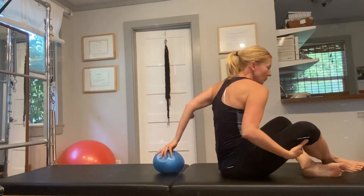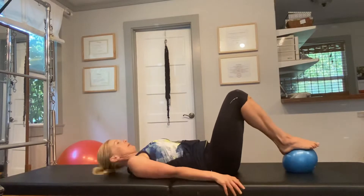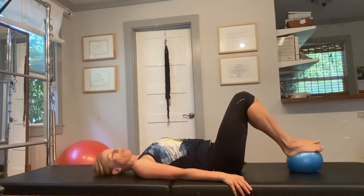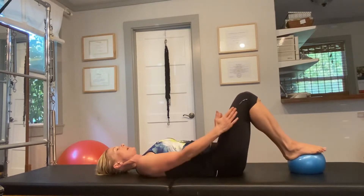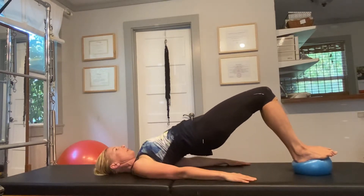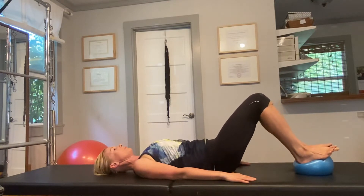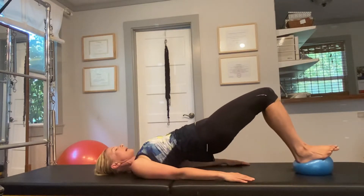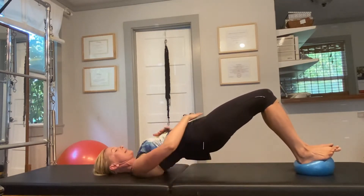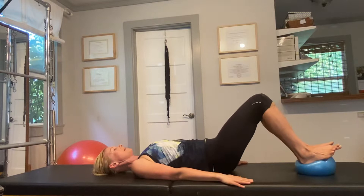We're going to put the ball underneath our feet and we'll do a bridge with the feet on the ball. Take a deep inhale. On your exhale, keeping the knees together, tuck your hips under, lift the pelvis up, then articulate the spine and roll the hips down. On the exhale: tuck, lift, squeeze the glutes and the hamstrings. Connect your belly button, pubic bone, breast bone, and roll down.